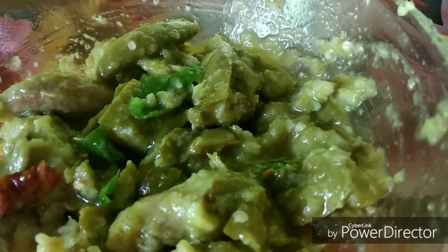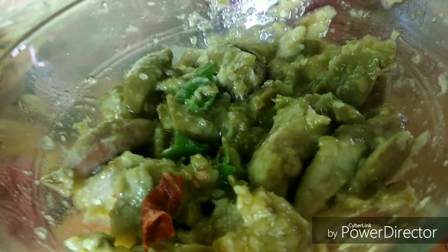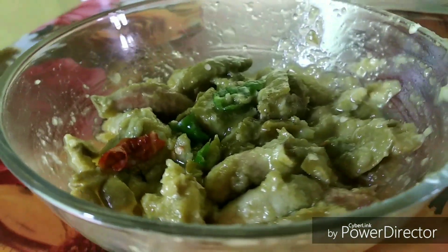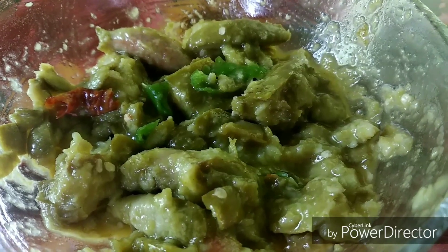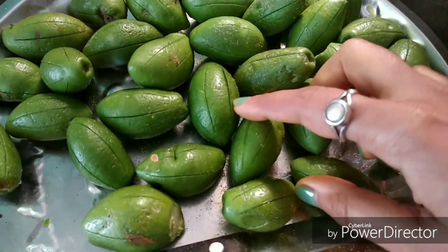So this is Jalpai — it is called Indian olives in English. In Hindi, I am not sure whether it is known as Jalpai or Jalpai. So in today's video, I am going to share this recipe with you. This is a very amazing dish.